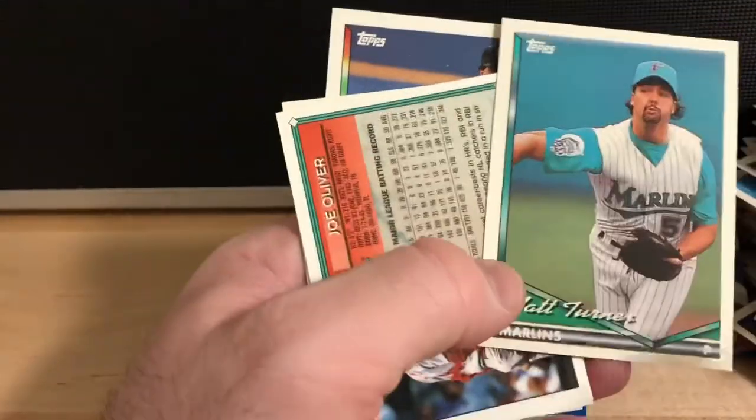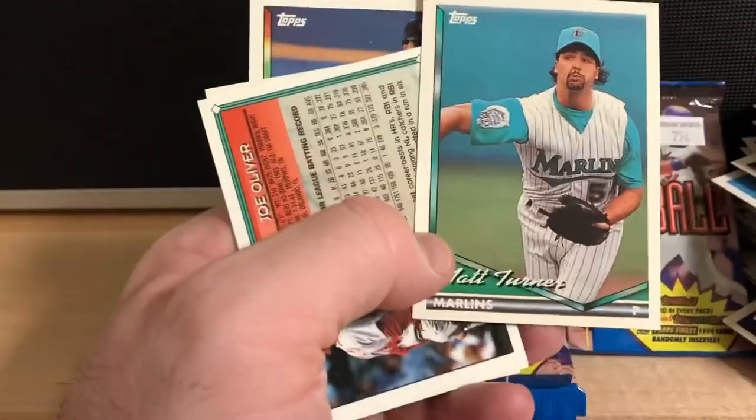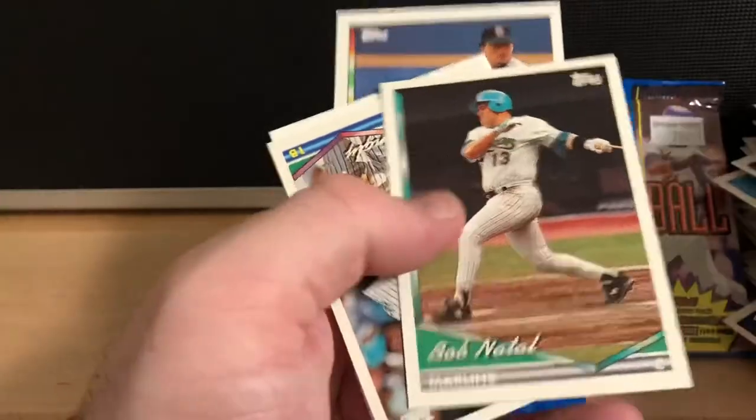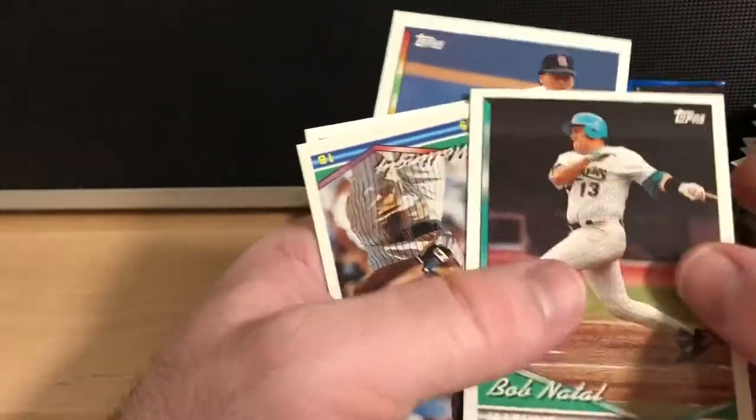Measures of Greatness. I love the old Marlins jerseys when they first became a franchise — that teal color. Another one — cool helmets.